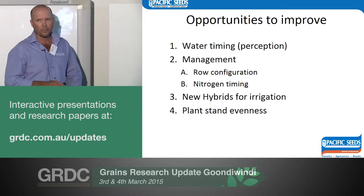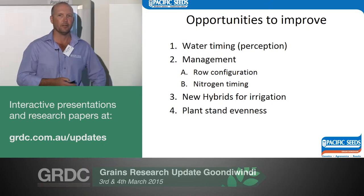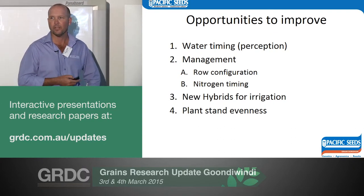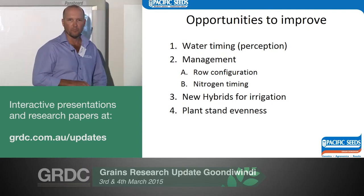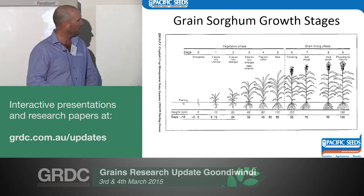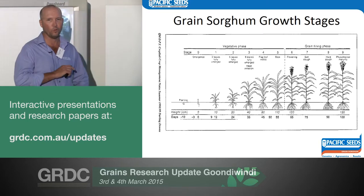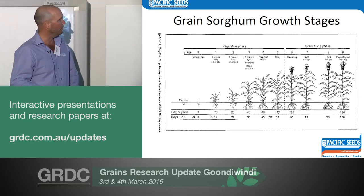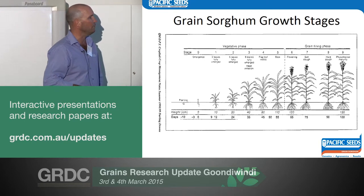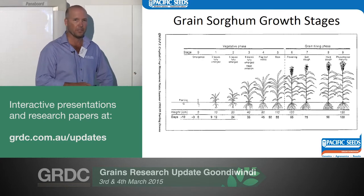We haven't done a lot around the management of irrigated sorghum — row configuration, nitrogen timing, and new hybrids. We're using dryland hybrids; if we put in a hybrid selected for irrigation, we might add another tonne or two. All our yield is developed in the pre-flowering stage, so if we don't look after the plant there, we can water all we want at the back end and it won't help. On these better soils holding 250 mils, that's enough to finish a crop — half the water requirement. So if we can get to flowering with a full profile, a lot of the time we won't need any more irrigation after that.